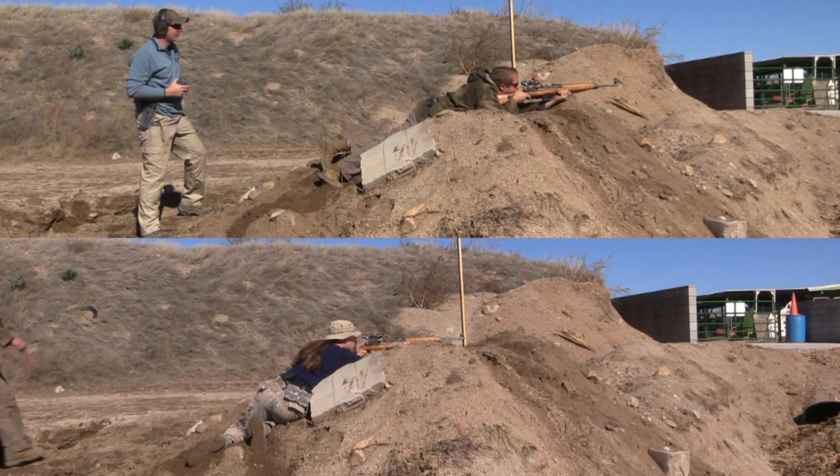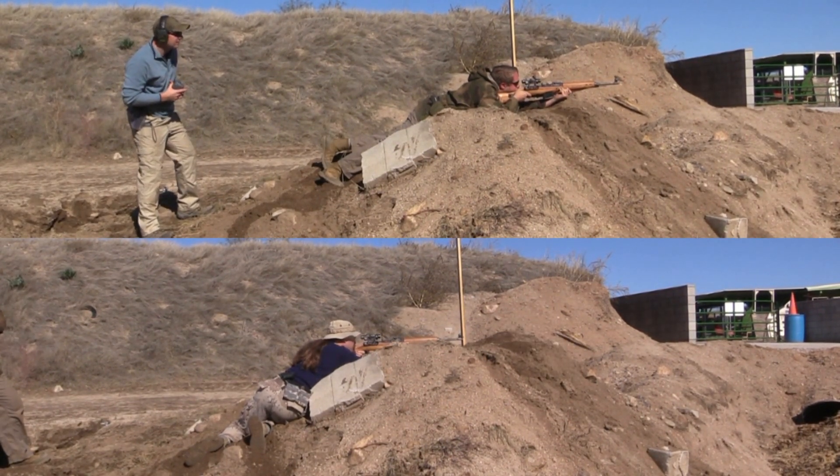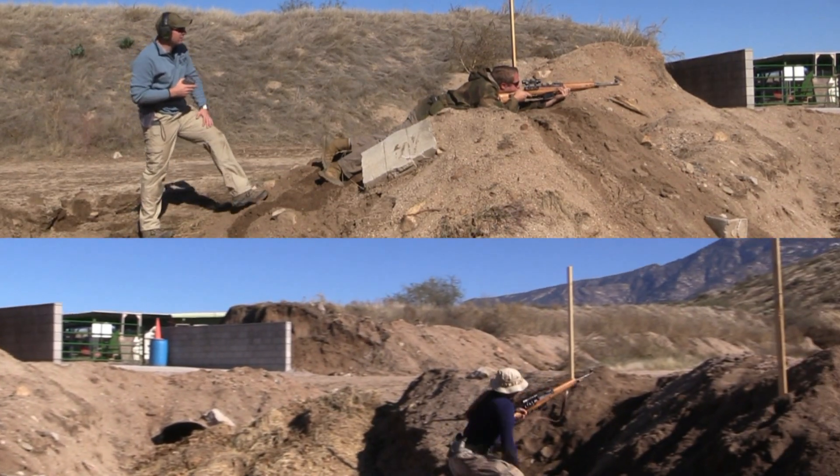Hit! Hit! Right! Right! Right! Right! Right! Three o'clock! Right! Six o'clock!